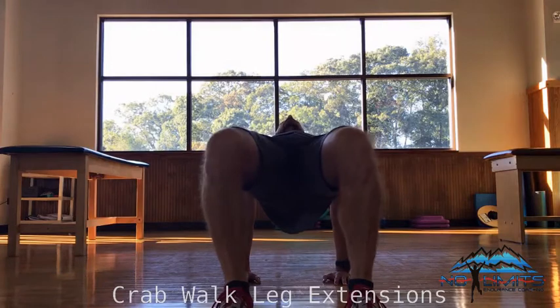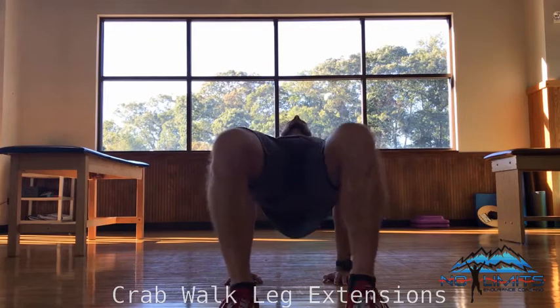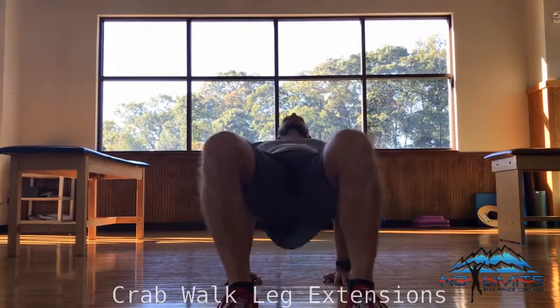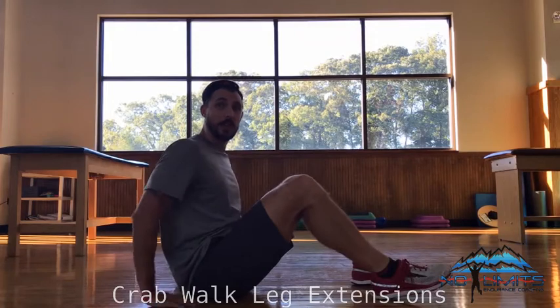From the front arm view, I'm going to maintain a neutral spine. Lift up toward the ceiling, extend the leg, squeezing the glutes to keep the hips high. And that's what it looks like from the front view. Now from the side view — same thing.